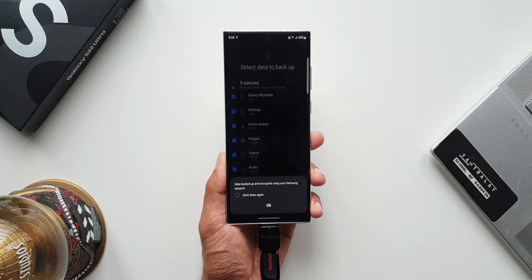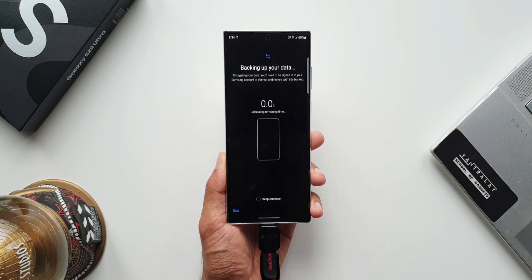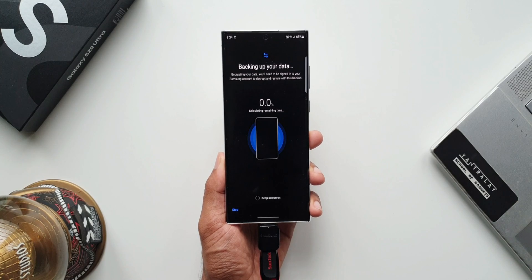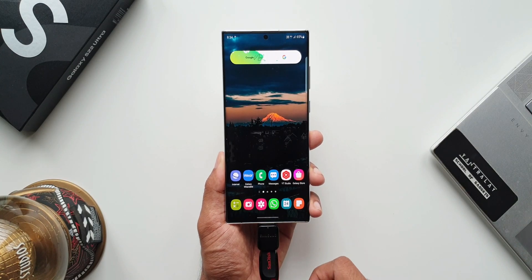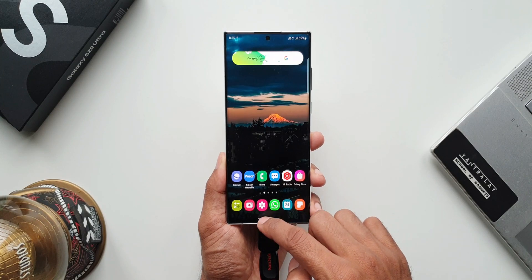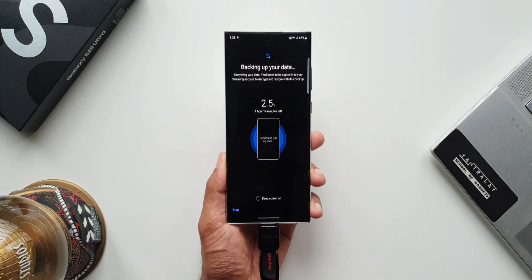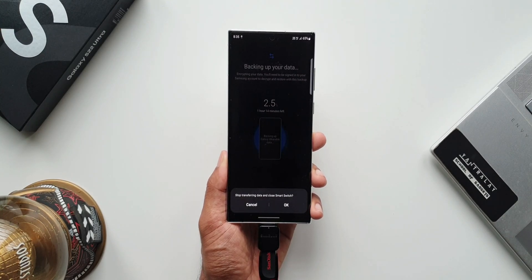Tap on transfer. Here it says data is backed up and encrypted using your Samsung account. Tap on OK. As you can see, the data is now being backed up on the external drive using Samsung's Smart Switch application — which is fantastic. While backing up the data, if you want to use your phone, you can go ahead. Smart Switch will run in the background allowing you to do anything you want on the phone. And if you want to stop the transfer, just go back to the app and tap on stop — this will stop transferring the data and close Smart Switch.